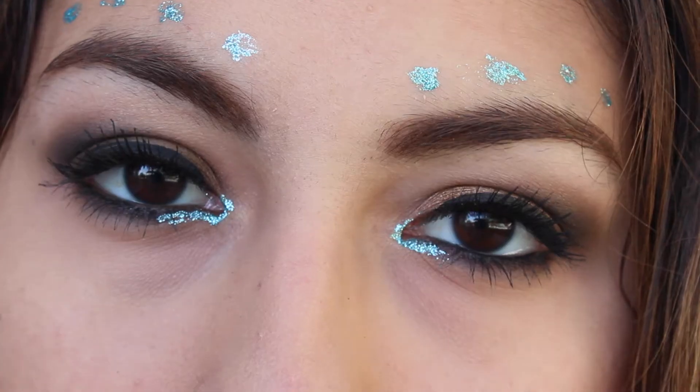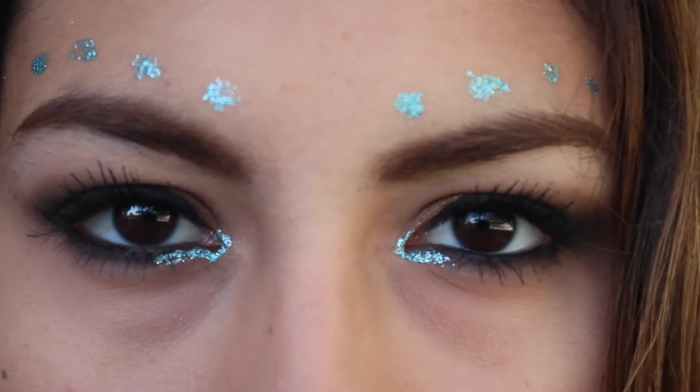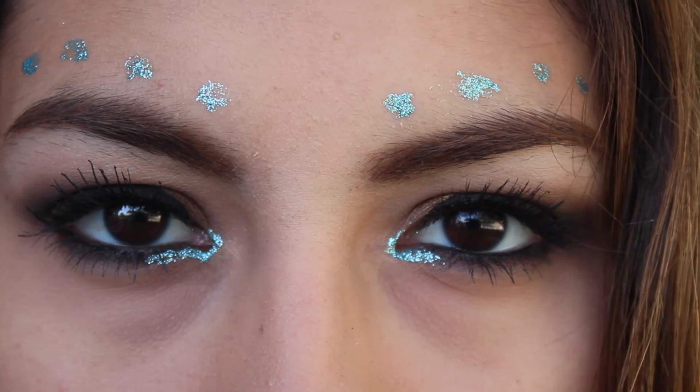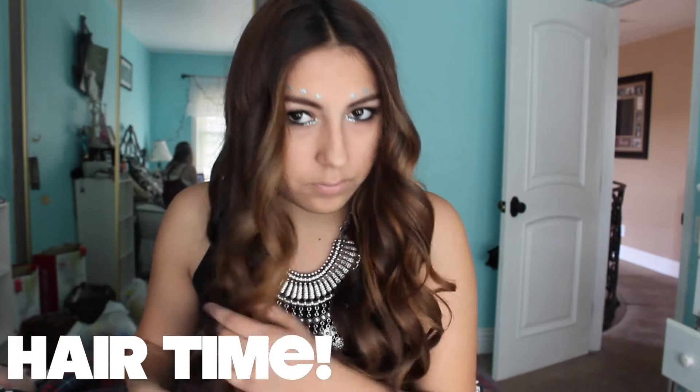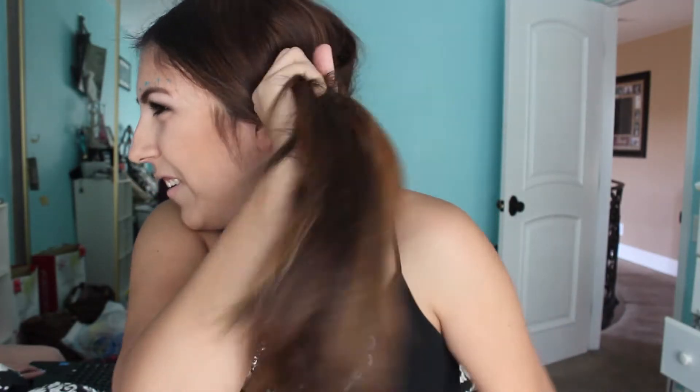The first thing you want to start off with is brushing your hair to get all the knots and tangles out.